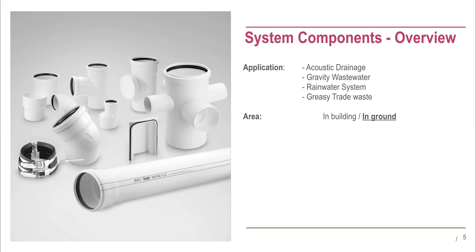Rau Piano Plus can be used in buildings and in ground. The base material of the pipes and fittings is polypropylene. The standard sizes available are 40, 50, 75, 110 and 160 millimetres.